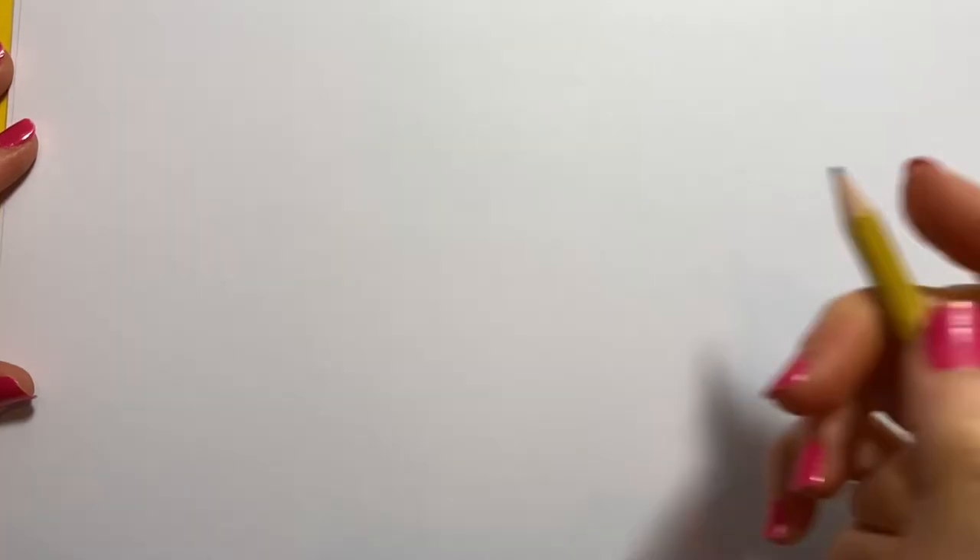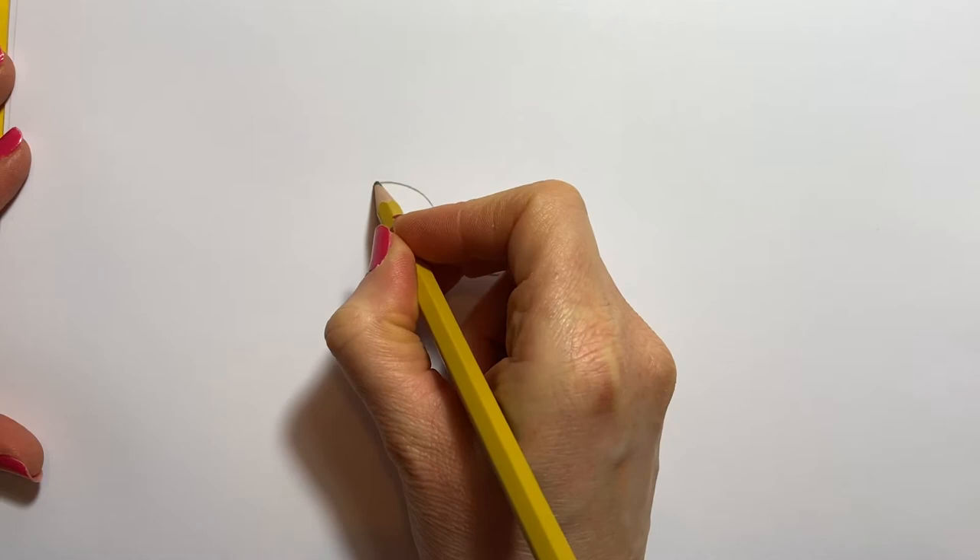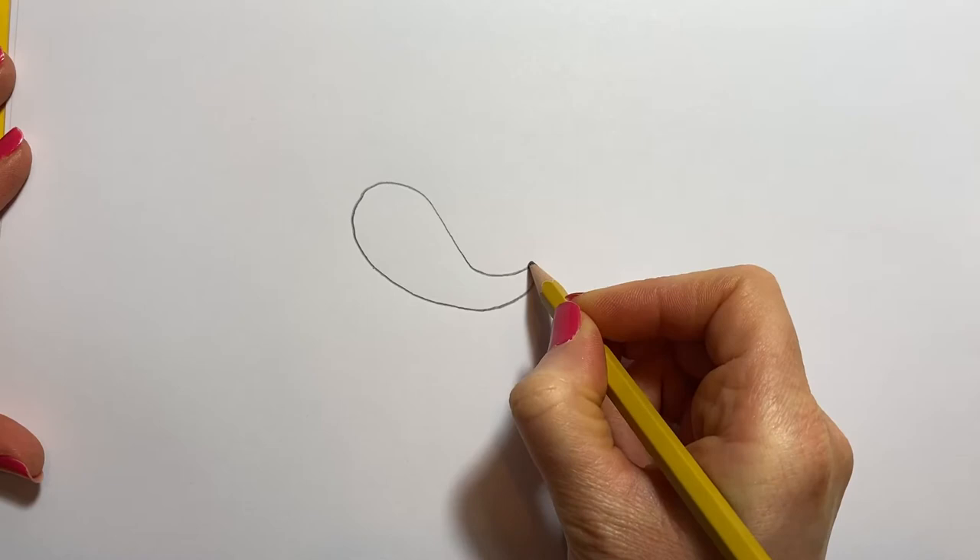This little creature is a sea snail and he's very simple to do but looks wonderful. So we're going to do his body first. I'm going to start off the tail and then go up to a fat head and then down again like that. So that's the sort of shape you're trying to get. You might need to practice.